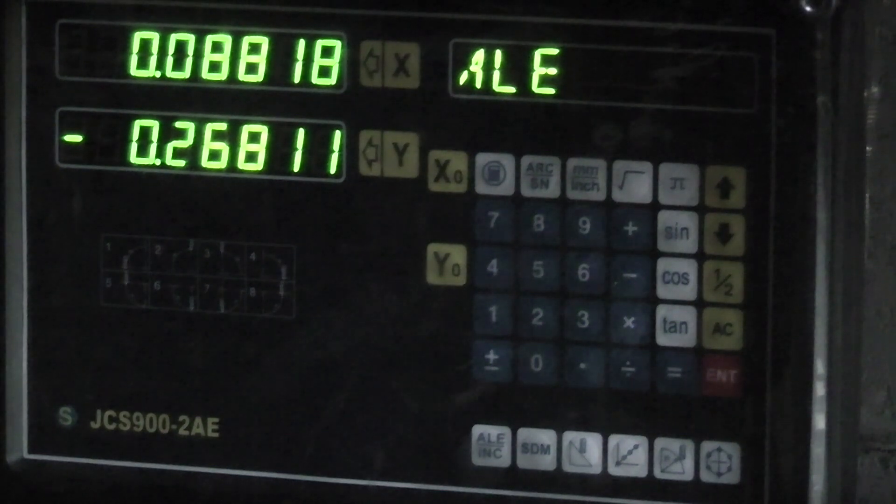The digital readout on the milling machine is exactly the same display but it has three axes. So I'll do this on the milling machine so people with a milling machine can see how to set the vise, but you can do it on your lathe compound slide as well.